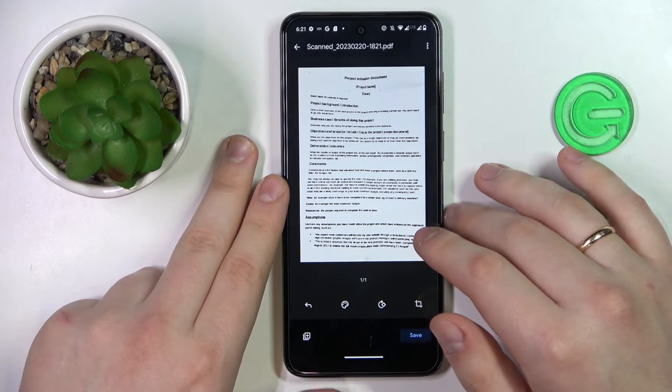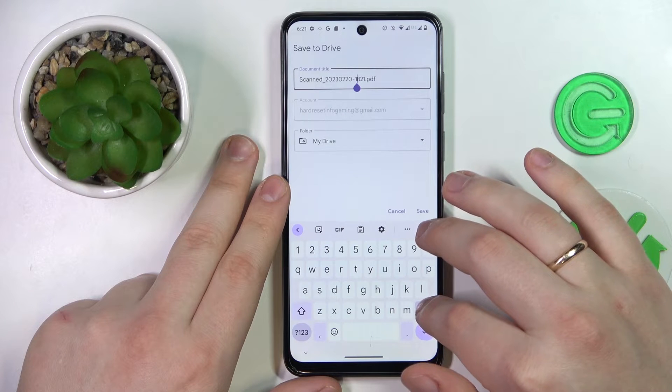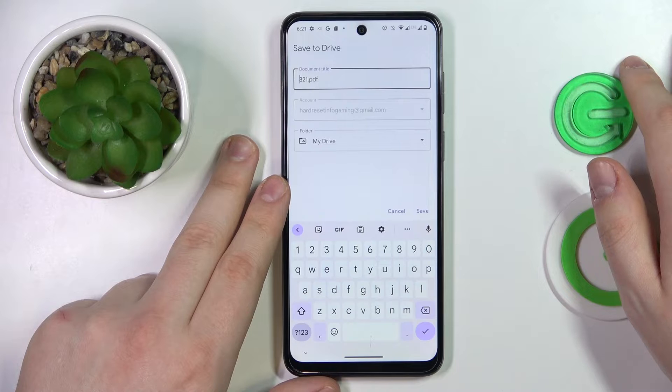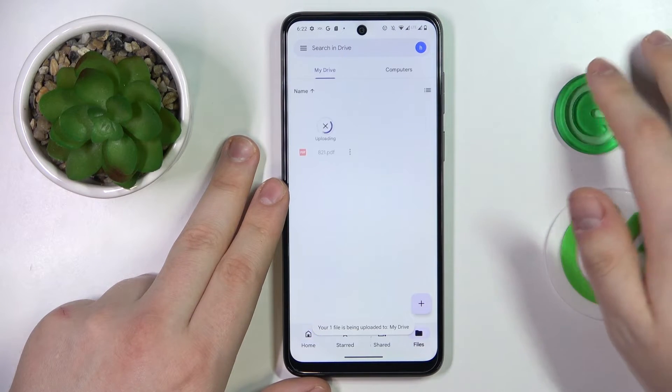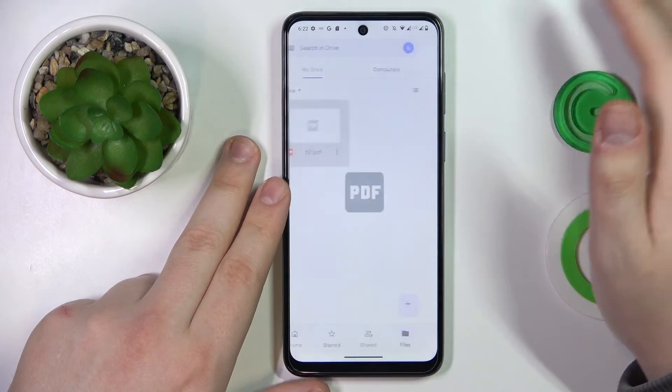If you are satisfied and ready to save it, tap the Save button. In here you can rename the file if you want, and change the Google account and Drive folder it will be saved to. Then just save, wait for it to get uploaded to your Drive, and there you have it.